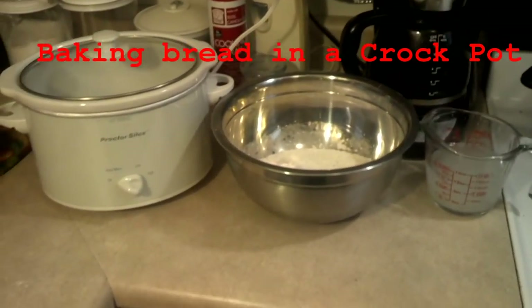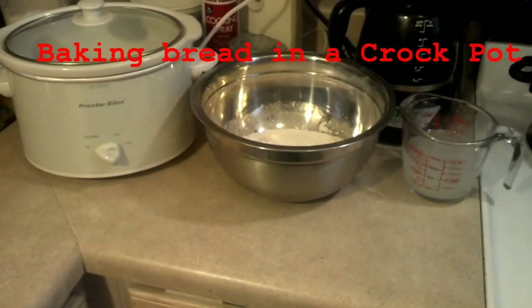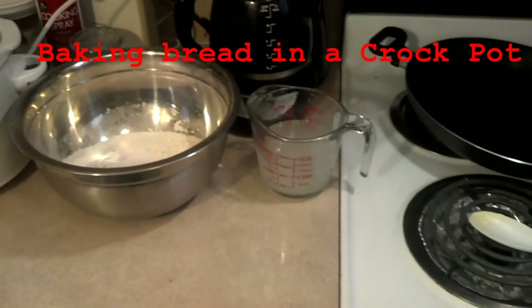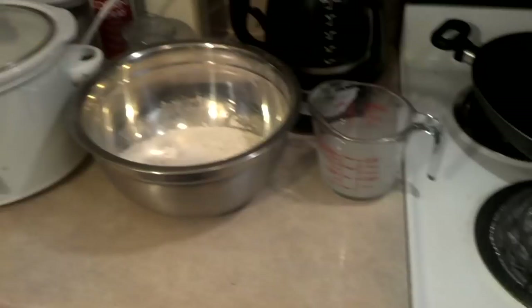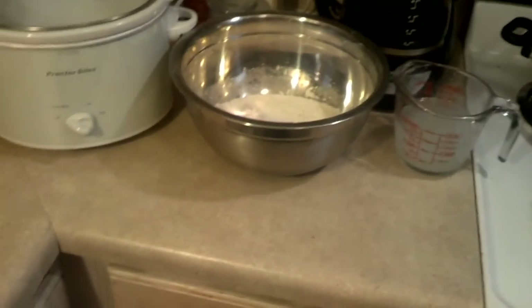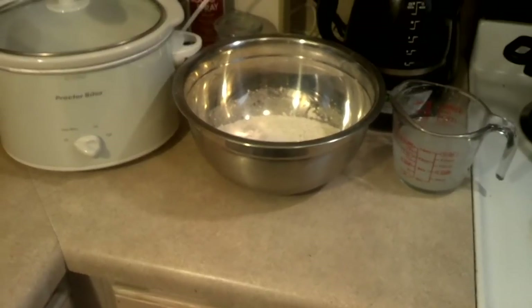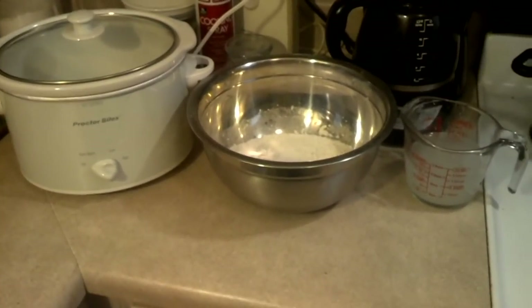Good morning everybody. Today we're making bread bowls, or bread in a crock pot. I got my yeast and I'm proofing the yeast right now. We got some regular all-purpose flour and stuff — I'll post a recipe below — but just simple bread. We're going to cook it in a crock pot.